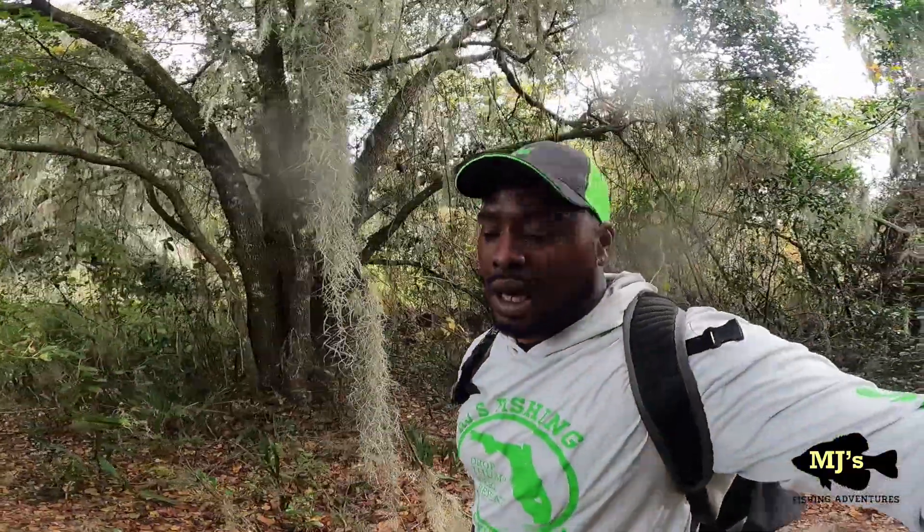All right guys, that wraps up another episode of MJ's Fishing Adventure. I had to cut it short because the rain is starting to come in, but I can absolutely say I'm proud of myself — I locked in on a new setup that I hadn't tried in a while, about a year ago. I'm absolutely confident now that when I go out fishing with this setup it will definitely bring in the slabs. If you guys are new to the channel, hit that subscribe button, share it, like it, drop a comment — and I'll see you guys in the next one. Peace!